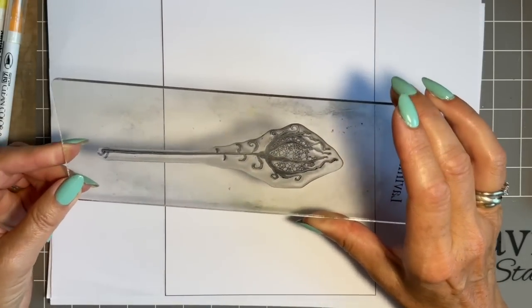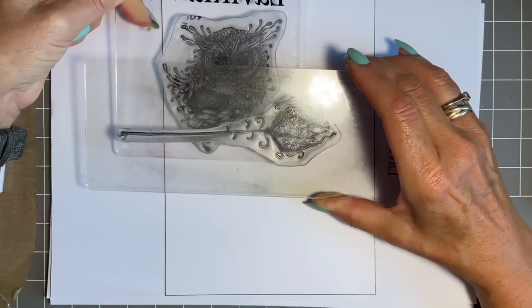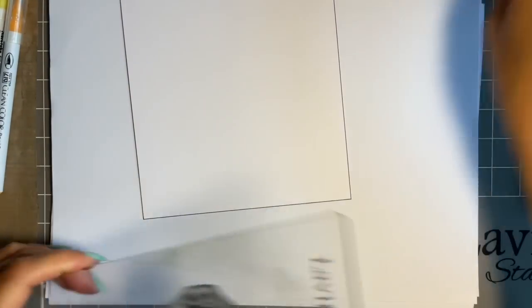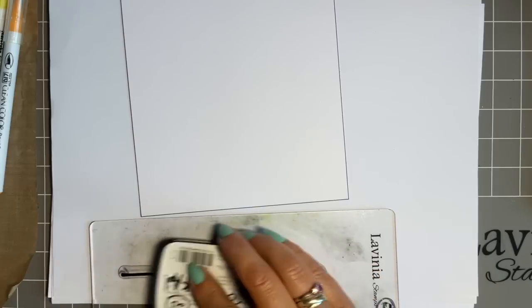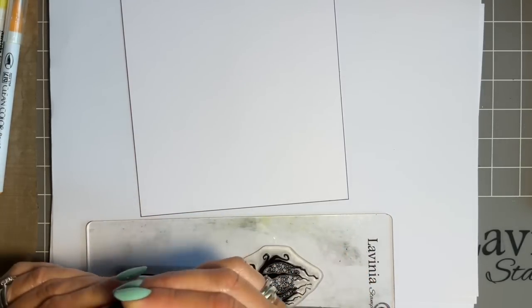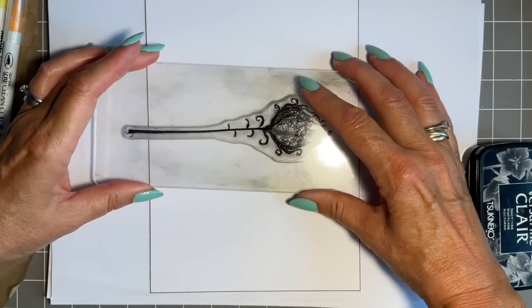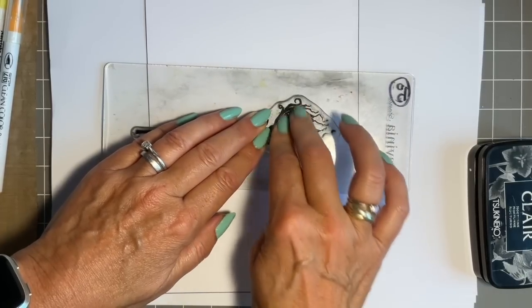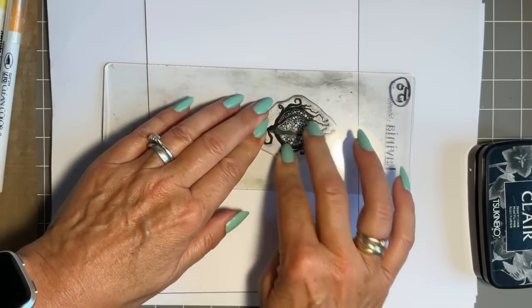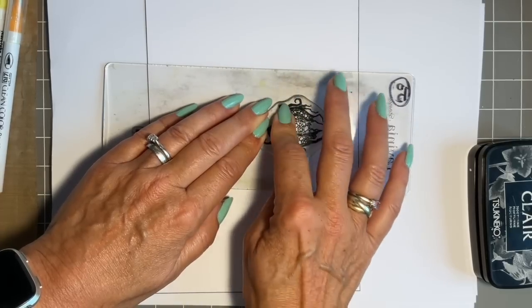I'm going to start by stamping one of the lovely forest flowers. There are two in this collection — a large and a small. I need to make sure I've got enough room to put Ginger on top, so maybe positioning them halfway-ish. I'm using the VersaFine Clair Nocturne in black. Such a beautiful stamp. I want to let the ink soak into the card — it's multifarious, but even so, holding it down and not lifting too quickly gives a lovely stamped image.